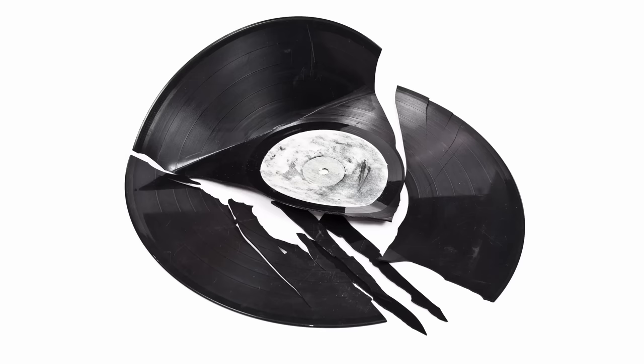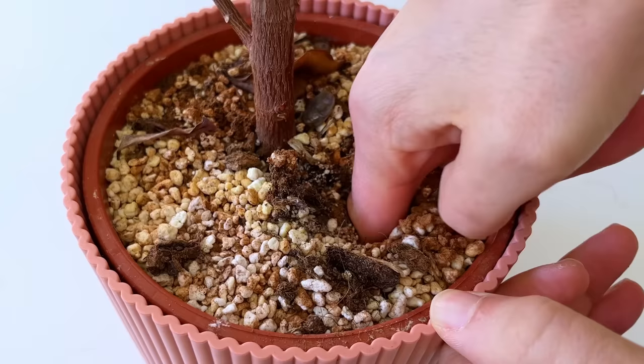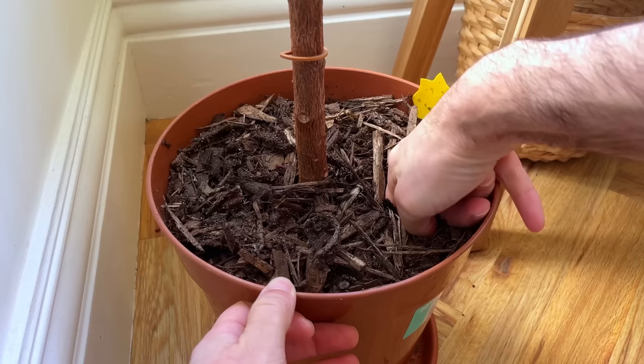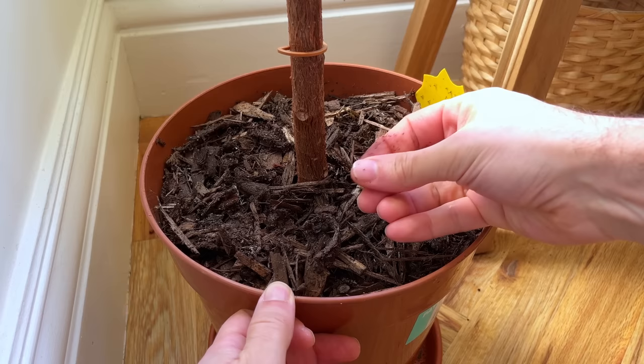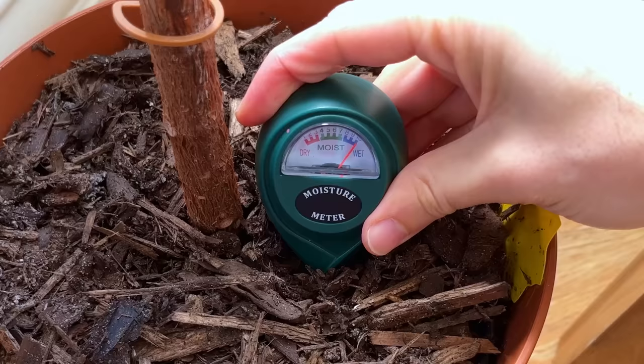I always advise checking the soil of the plant before watering by sticking your finger into the soil or using a moisture meter — it's especially important here. Don't be shy, stick your finger in a couple of inches into the soil. If you feel moisture then simply wait another few days and then check again. The soil will be wetter the lower down the pot you go, so if the top two inches are wet then it definitely has enough moisture. My favourite plant accessory is the humble moisture meter, and this will tell you exactly how wet the soil is, so please only water when the soil is dry — your rubber tree's life depends on it.